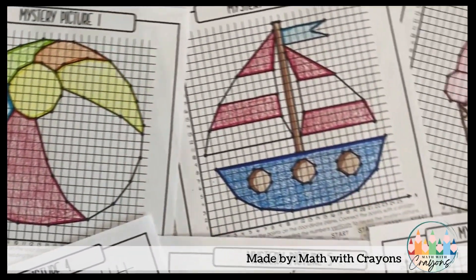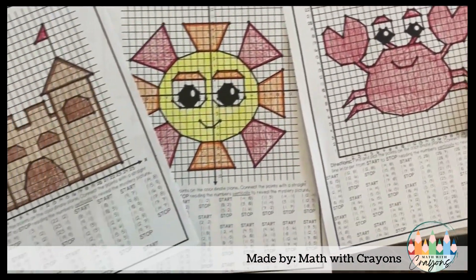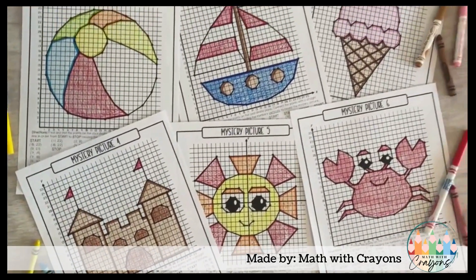Looking for a fun end-of-the-year graphing activity to engage your students and help them explore the coordinate plane? This summer graphing packet is just what you need.